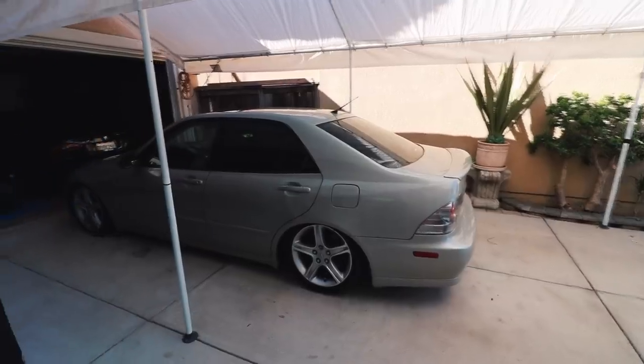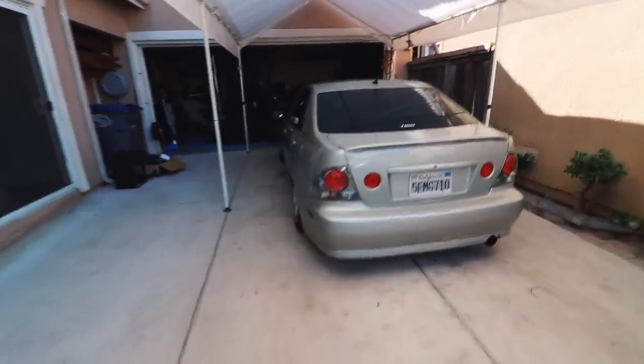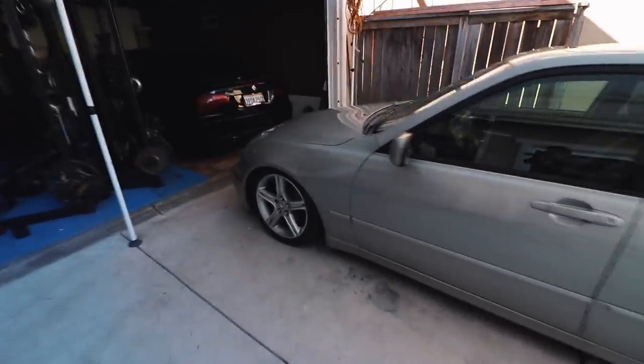So what do you guys think — do you like it? I am going to be keeping the stock wheels on for quite some time because I want to do a lot more to the car aside from the wheels. But on that note, I hope you guys enjoyed the video — like, subscribe, and share, and I'll see you on the next one.